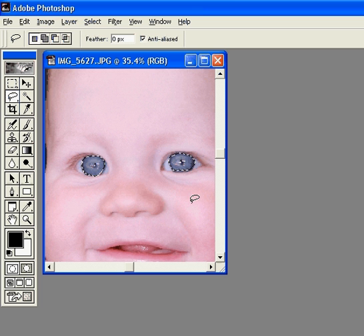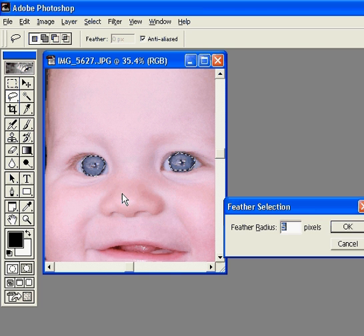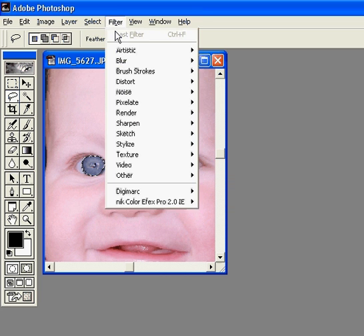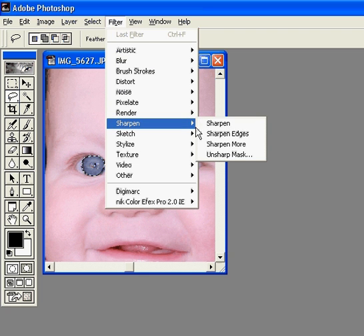Now I'm going to right click, choose feather, and I'm only gonna do about five. Now we're gonna come up here to Filter, choose Sharpen, and I'm gonna choose just regular sharpen right there.